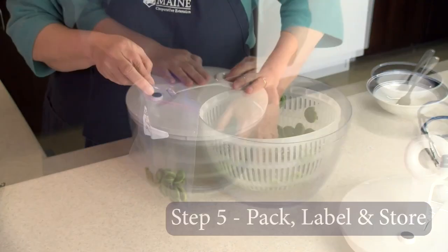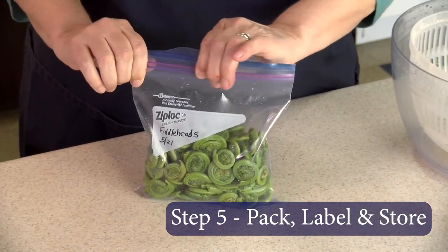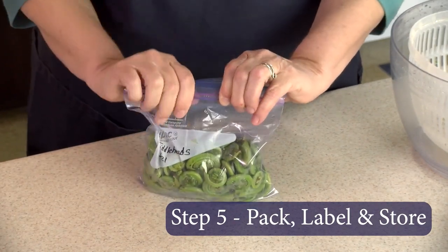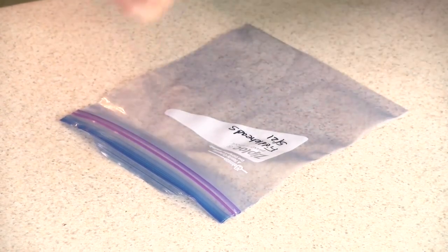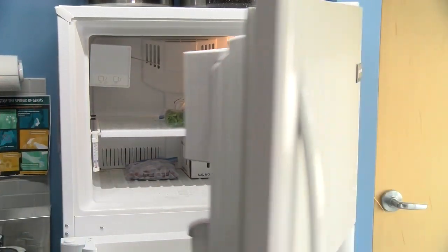Step five — pack into freezer grade material, remove as much air as possible, and leave a half an inch of headspace for expansion that occurs during freezing. Label, date, and freeze. Make sure to set to zero degrees Fahrenheit. Fiddleheads and other frozen vegetables should be used within eight months for best quality. Your frozen fiddleheads can be used in your favorite recipes, including soups, stews, quiche, or even a casserole.